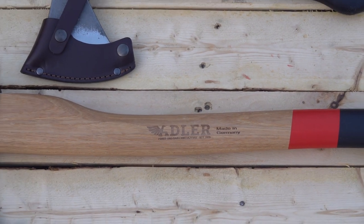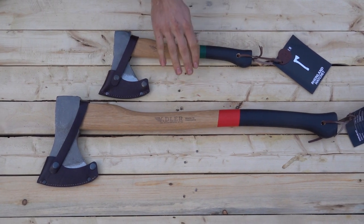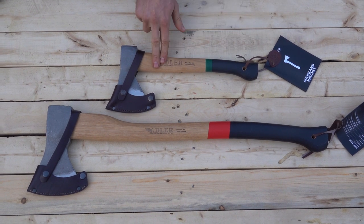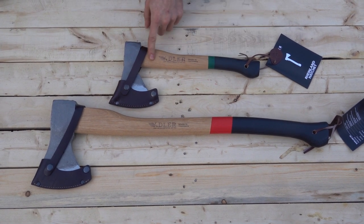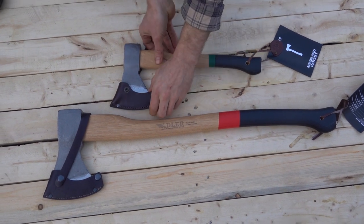Today we're looking at a new axe from Adler — it's a Rhineland axe, and we should be one of the first people in the country to have it. We also have the older Rhineland hatchet, so we're going to take a look at the differences between them. You can also get the Rhineland hatchet in a red stripe if you would like.